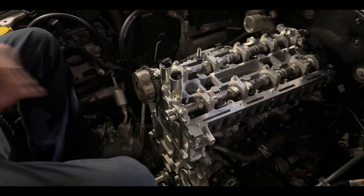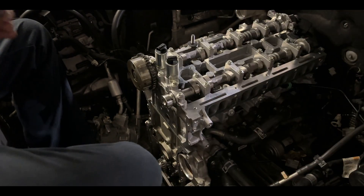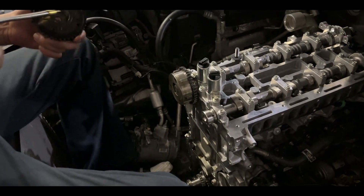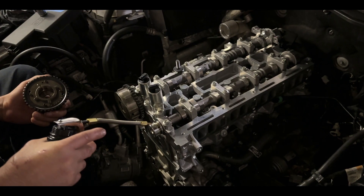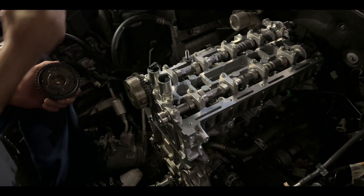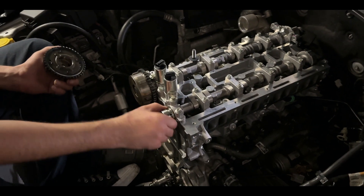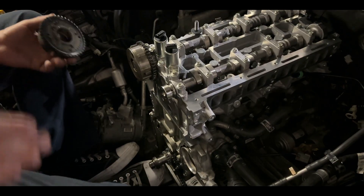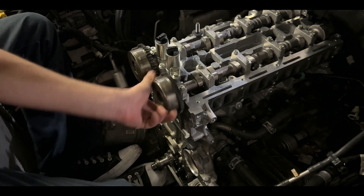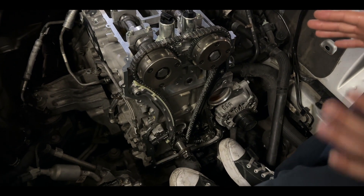We're going to do the same exact thing to the intake side — the other variable valve timing solenoid. Lubricate the inside of it, lubricate it up, take the intake side, slide her in, and make sure that she spins.